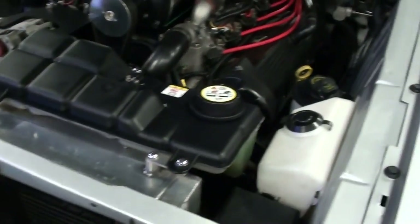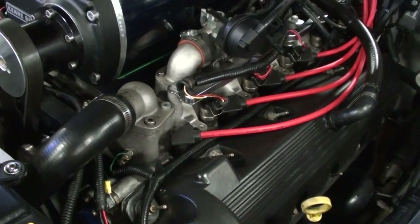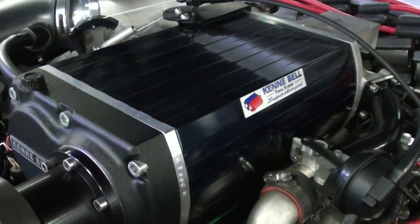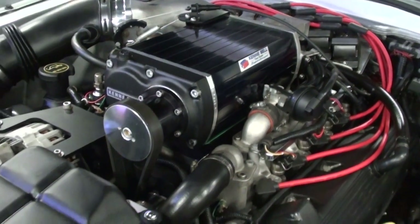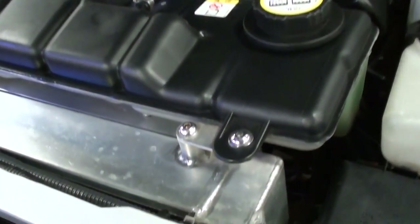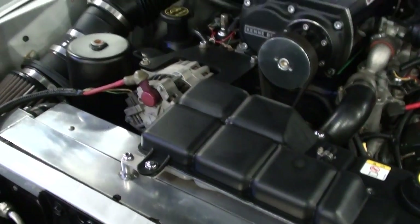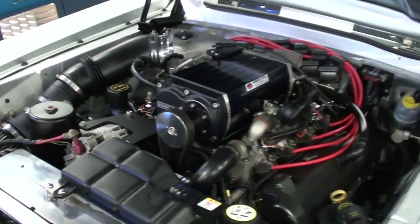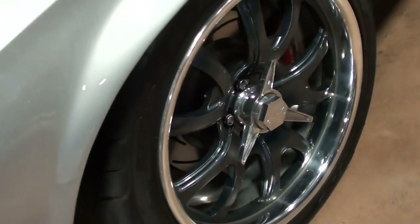This one is actually powered by a 4.6 liter single overhead cam V8, and it's also equipped with a Ken Bell supercharger, so it's pumping out plenty of horsepower. They've also added a nice aluminum radiator and electric fans to keep everything cool, so definitely an impressive setup under there.